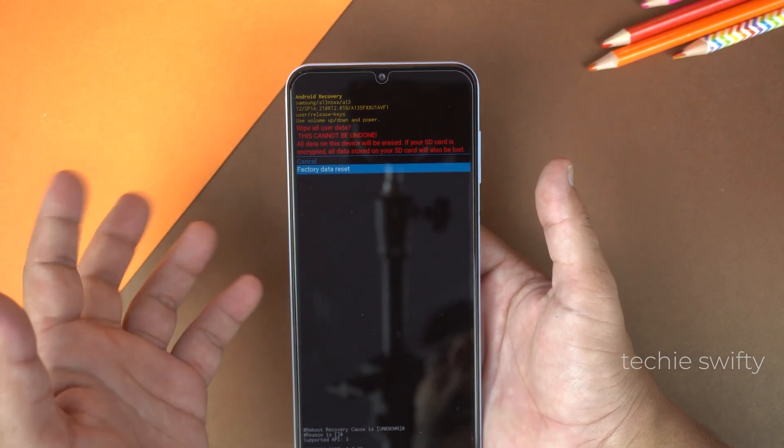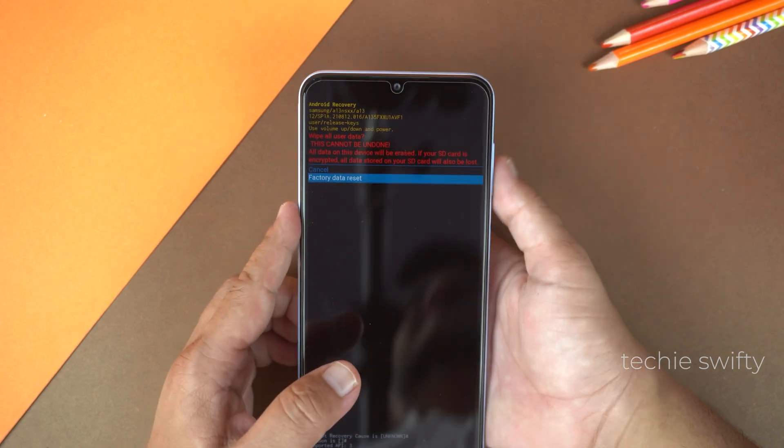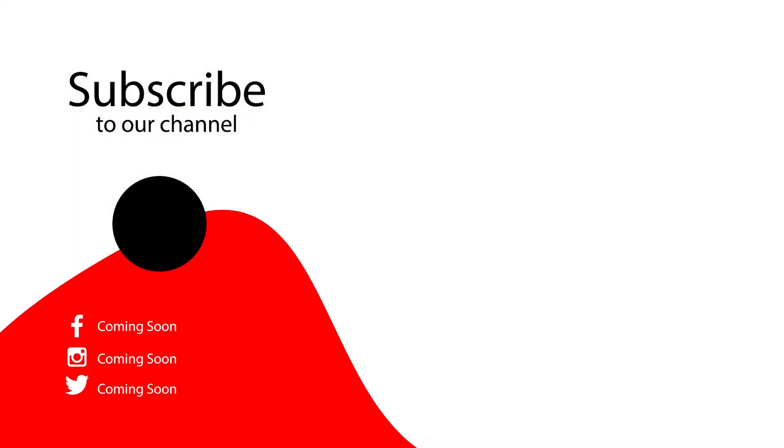So that's how you can do a hard reset on your Samsung Galaxy A13. If you found this video helpful, then please hit the like button and subscribe to my channel. See you in the next video, take care, signing off.